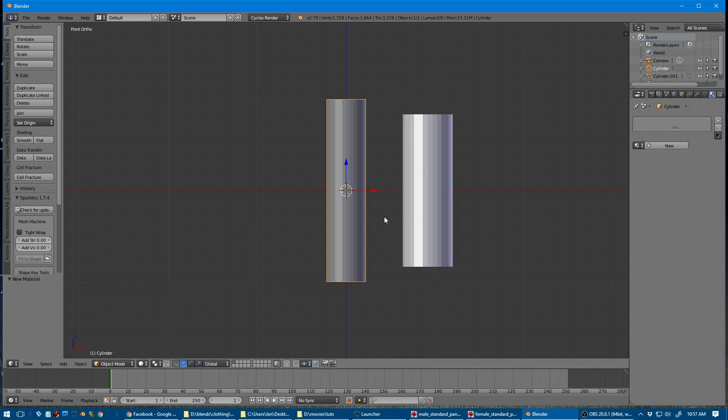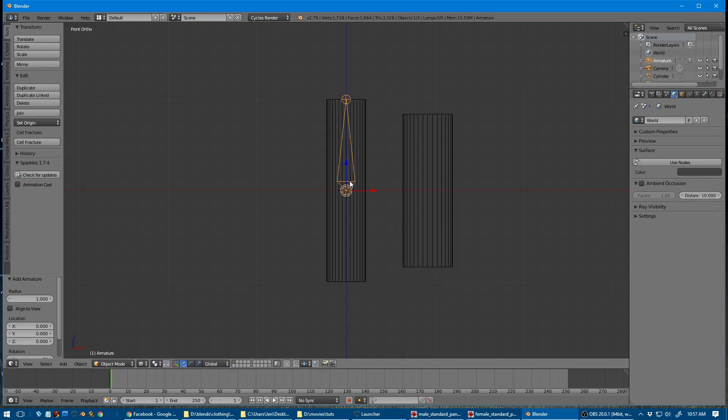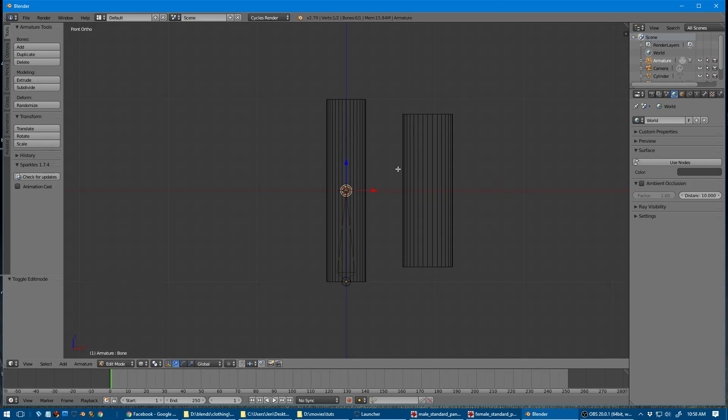I'm going to come back over here and add a bone for our armature. I'm going to drag it down so that will be the bottom half, then tab into edit mode and extrude to create another bone so that our body has two bones.